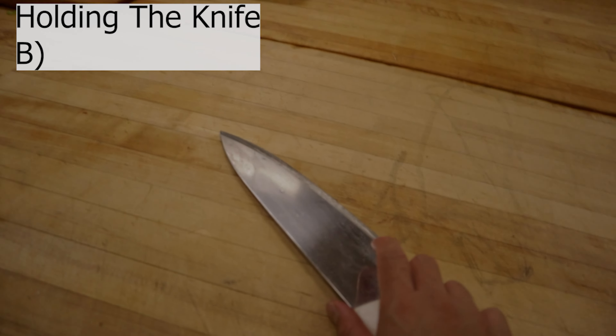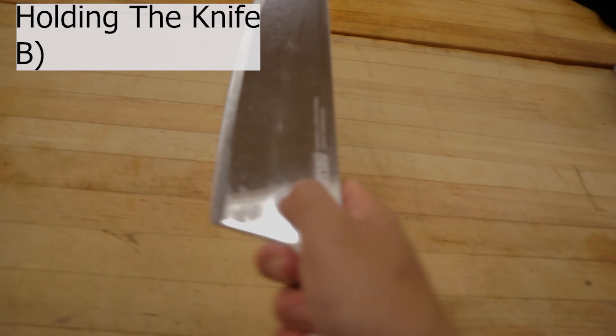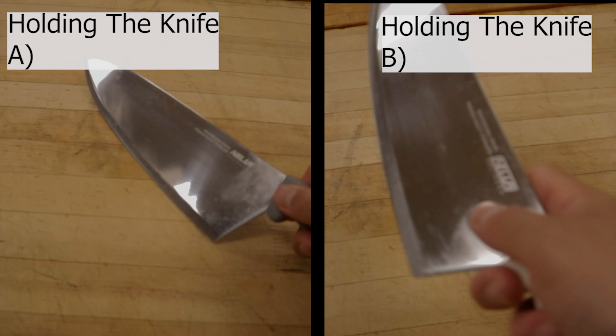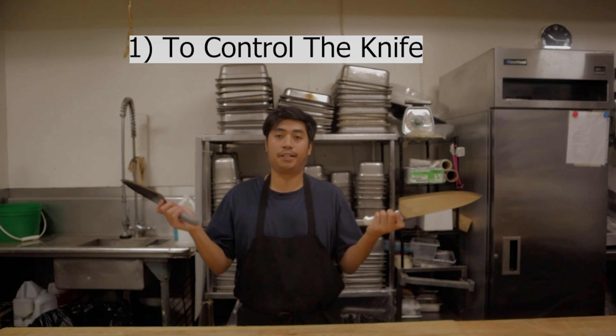The second grip is kind of the same idea — you're going to choke up on the blade, put your two fingers here, then grip the handle. This is the one I prefer and how I actually cut ingredients. I have the most control with the knife this way. I want you to try this and feel it — it just makes sense.